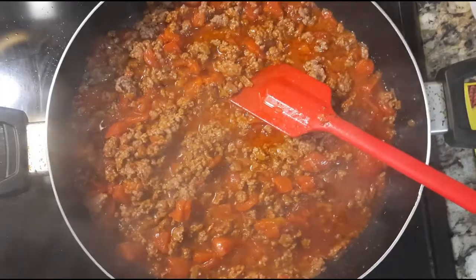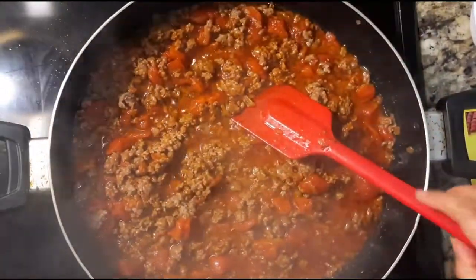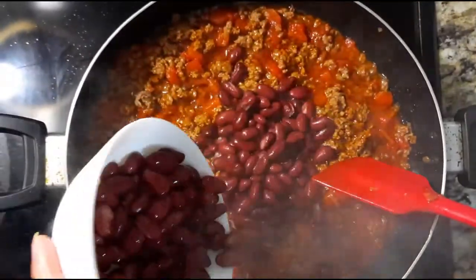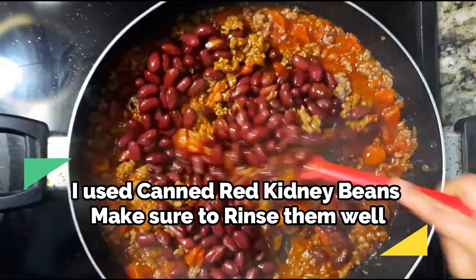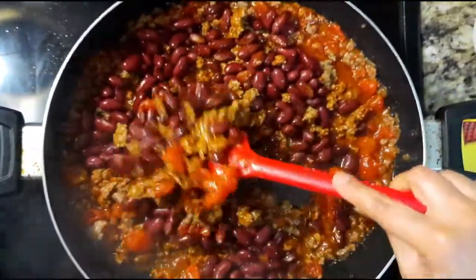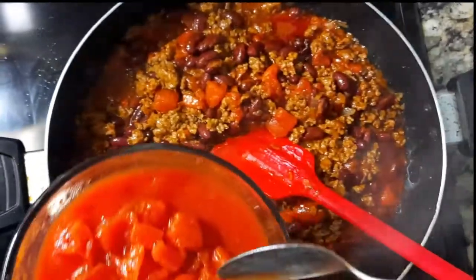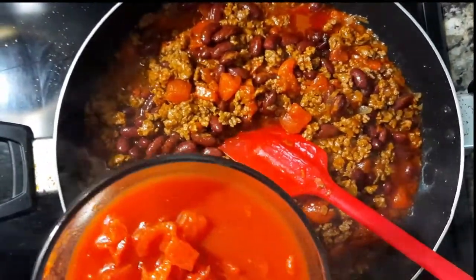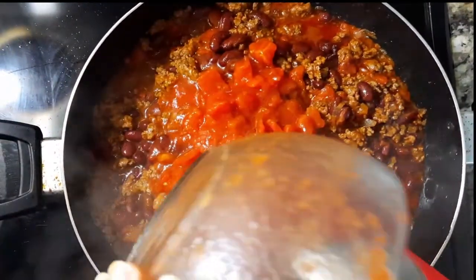Here are my kidney beans — we added all of them. Perfect, it looks really good right now. You can see it's getting thick, so I'm going to add the rest of my diced tomatoes. Perfect.